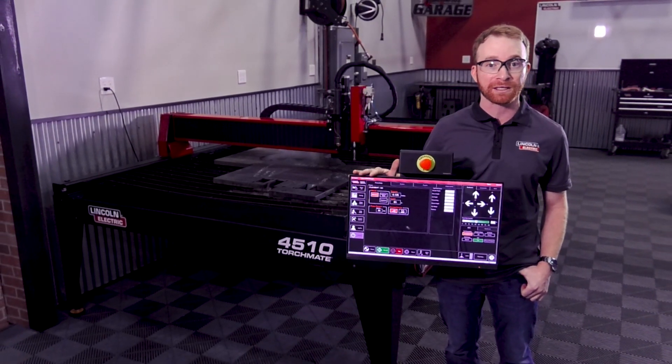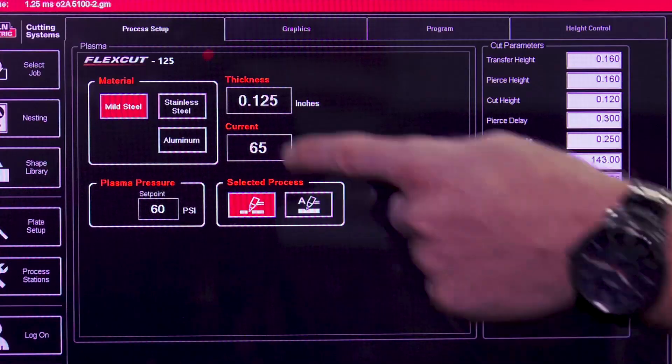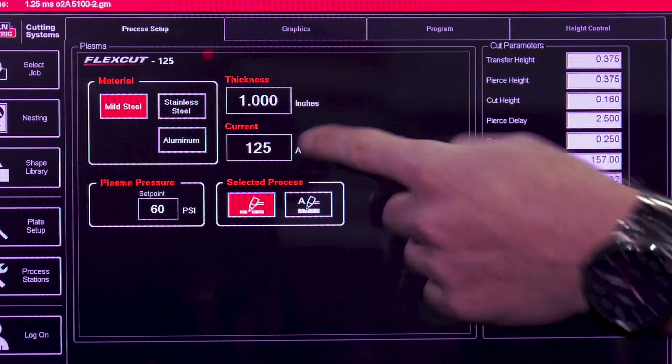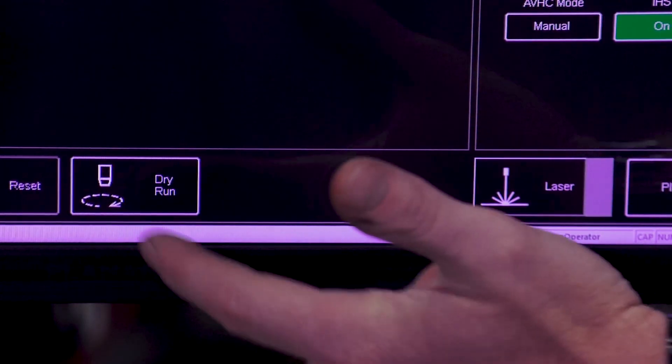I've already loaded my job into the system, so now we're going to go ahead and set the program zero. First I want to make sure I can set my material thickness to one inch and the material type as well — that right there automatically does the cut parameters for you.